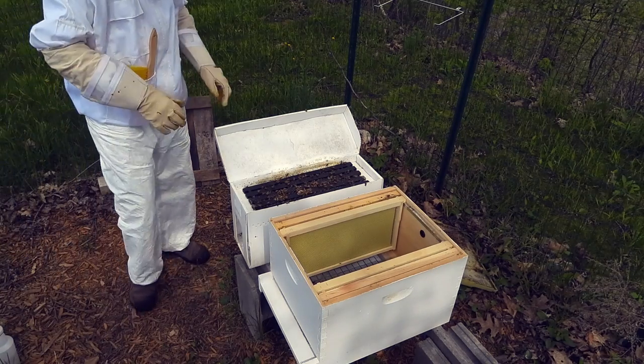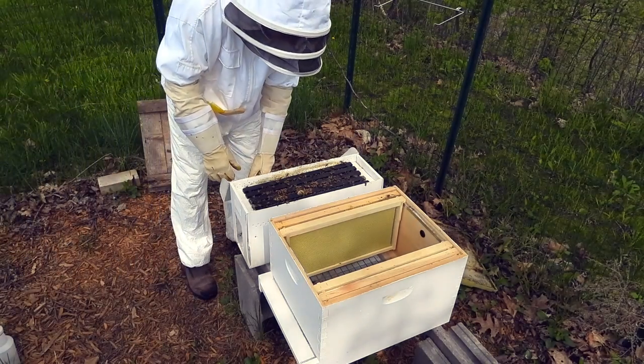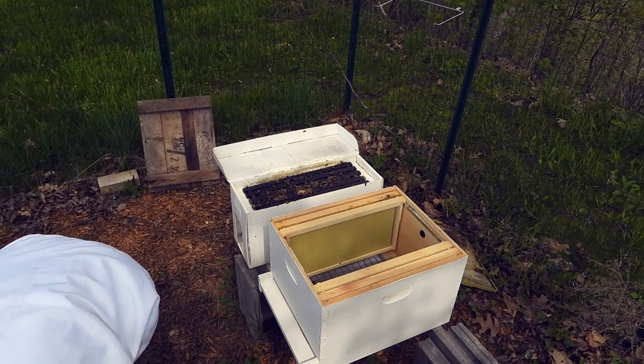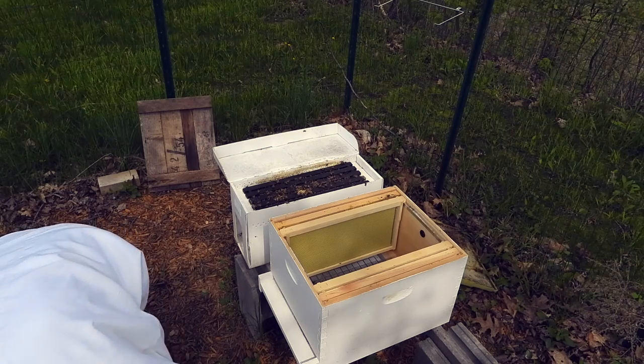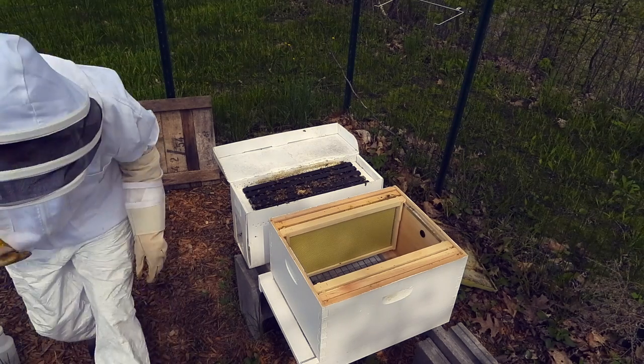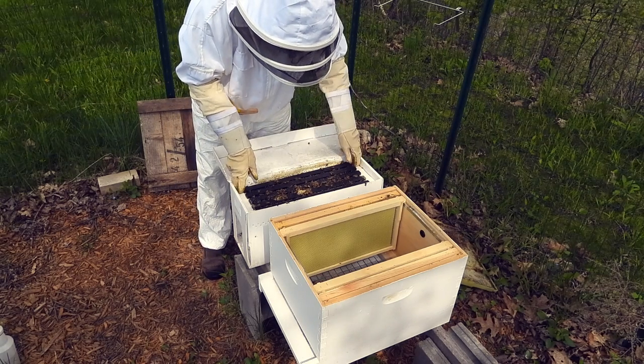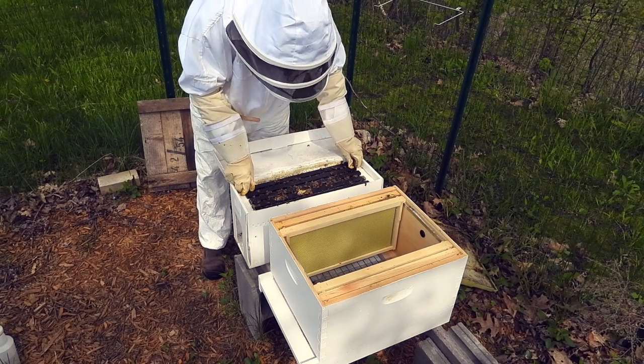That could be a mistake — who knows, we'll find out. And here I am without my handy little hive tool, so we're going to have to wing this. Hopefully they're not too glued. We'll start on the outside, because the queen's not usually on the outside.